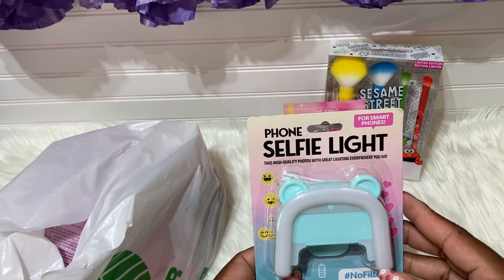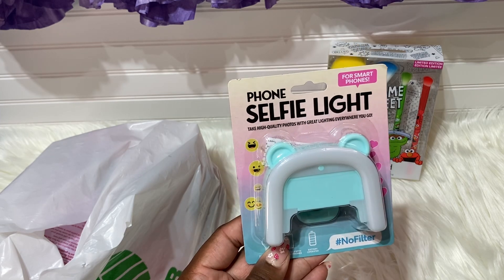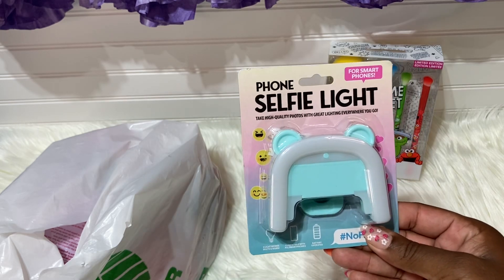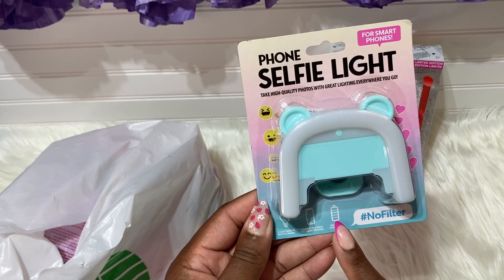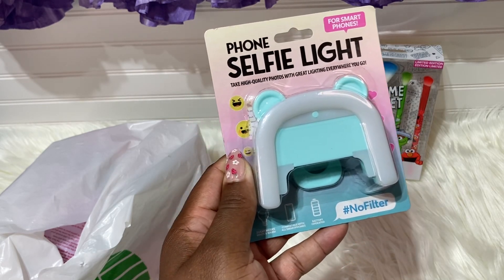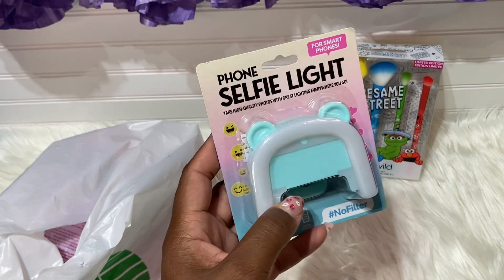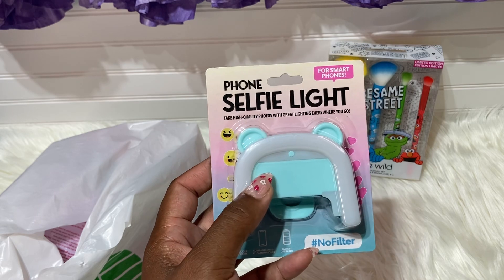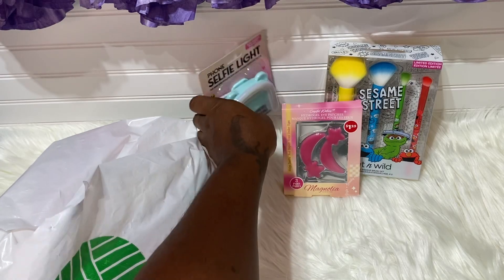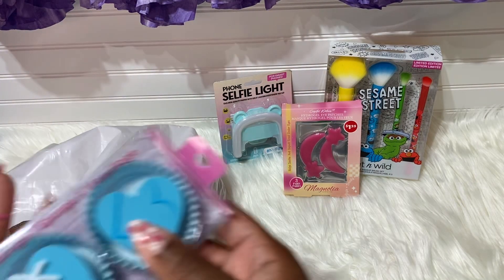The next item is the phone selfie light. It says hashtag no filter, and I have used mine — it works pretty well. It only has two settings though, and it's really pretty. You do need batteries. This one is the blue color. They did not have pink — only black, yellow, blue, and brown. It does work well.